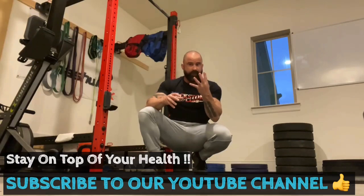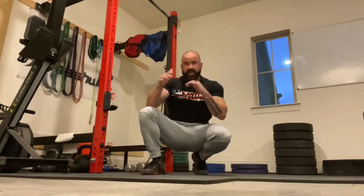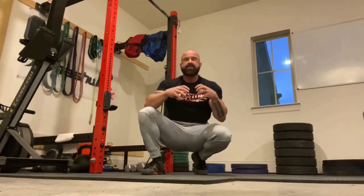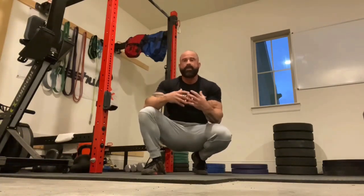Today I've put together four steps that address all the various problems that come into play when your shoulder hurts, pinches, aches, burns, jams, pops, snaps, or cracks — because it's doing all of that because it's not working properly.